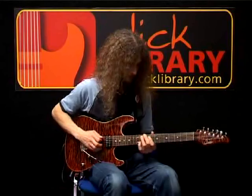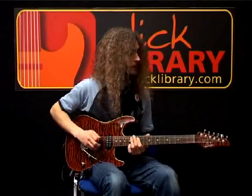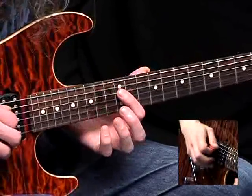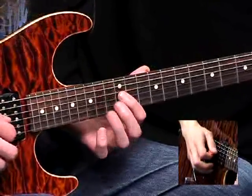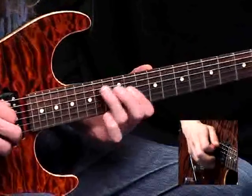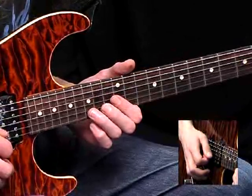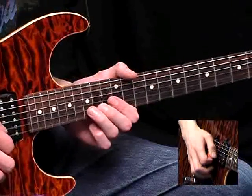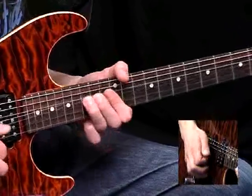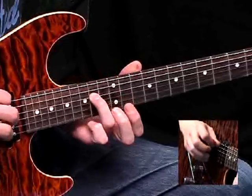First bar: what we're doing there is picking the A string at the 12th fret and hammering on at the 14th, and now on the D string, 12 and 14, quickly visit the G string at the 12th fret, and back to the D at the 14th. And now a bend here — 15th fret on the B string, upper tone. Re-pick it and let it down quickly. And now just all the way down the blues scale as far as the 14th fret on the D.